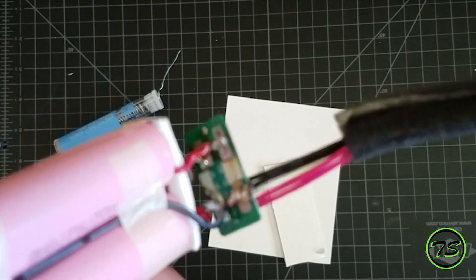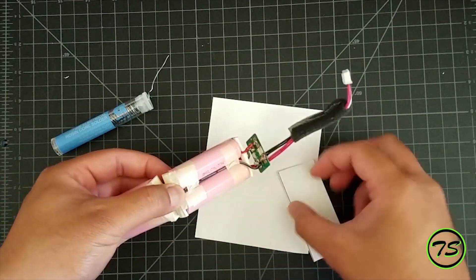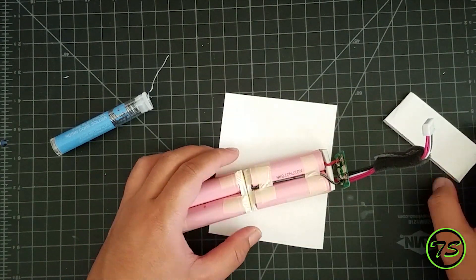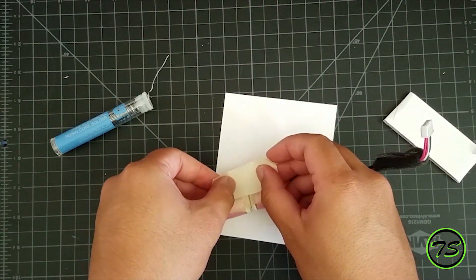Okay, one more last time — it should look like that. But if you're good at soldering, that's even better. My goal here is just to make sure it's connected and you can see how it's connected. So you just cover that up with whatever you want.